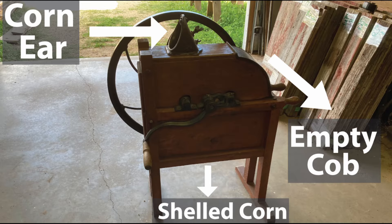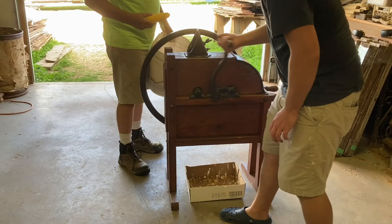This is where the corn kernels fall out, fully separated from the cob, and it shoots the cob out of one side.